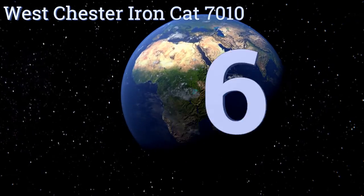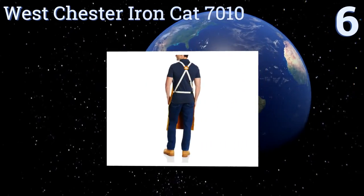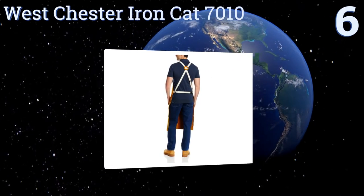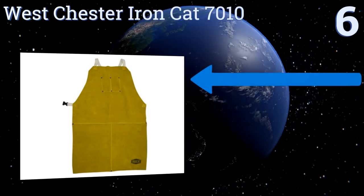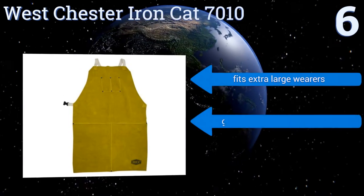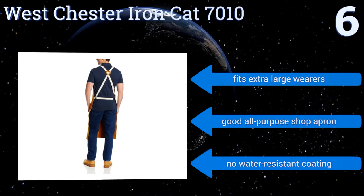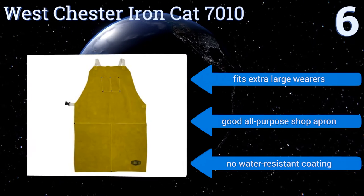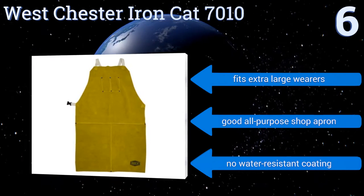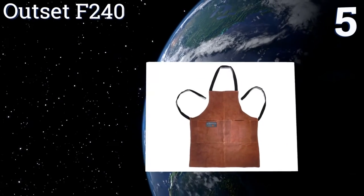Starting off our list at number six, the Westchester Iron Cat 7010 can stand up to the sparking spray that comes from heavy grinding and has cotton straps that are soft and simple to adjust. Its chest pocket has two compartments so you can separate your sharp objects from your delicate ones. It fits extra-large wearers, however it doesn't have a water-resistant coating.